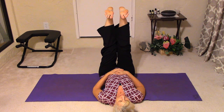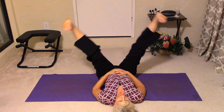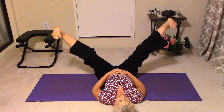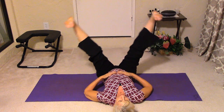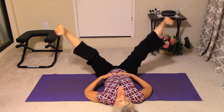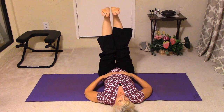Press the heels up towards the ceiling and then bring the legs out and back in. Keep those heels out away from you, and by doing this you'll probably feel a little bit in the abdomen region.